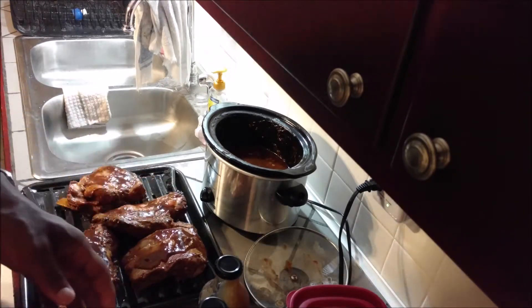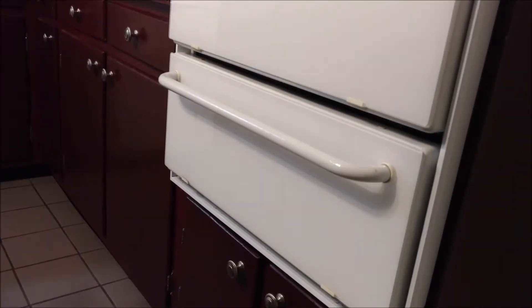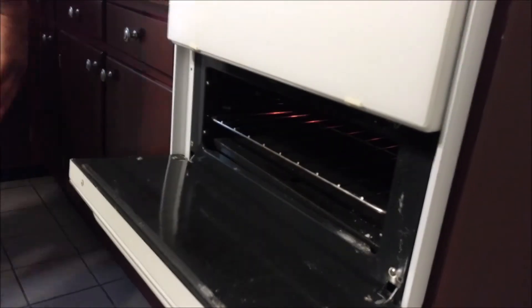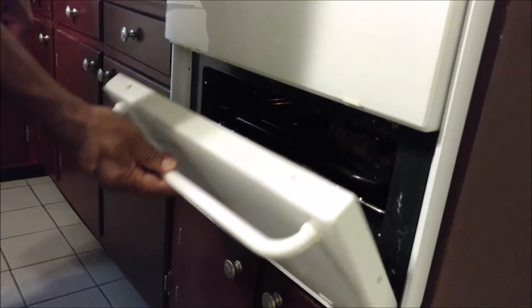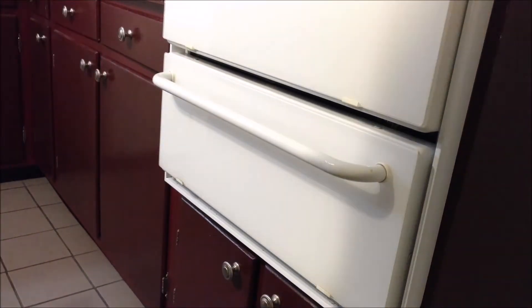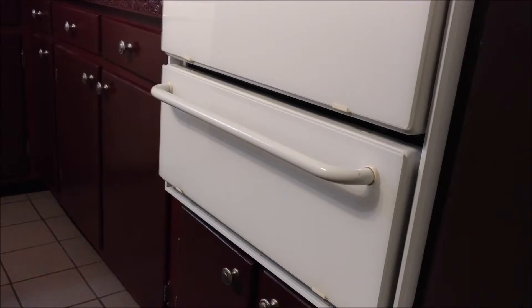Alright, these are ready to go into the broiler. There's the broiler — in they go. We'll set our timer. Okay Google, set a timer for 10 minutes. Ten minutes, starting now. We'll see how those look in 10 minutes.